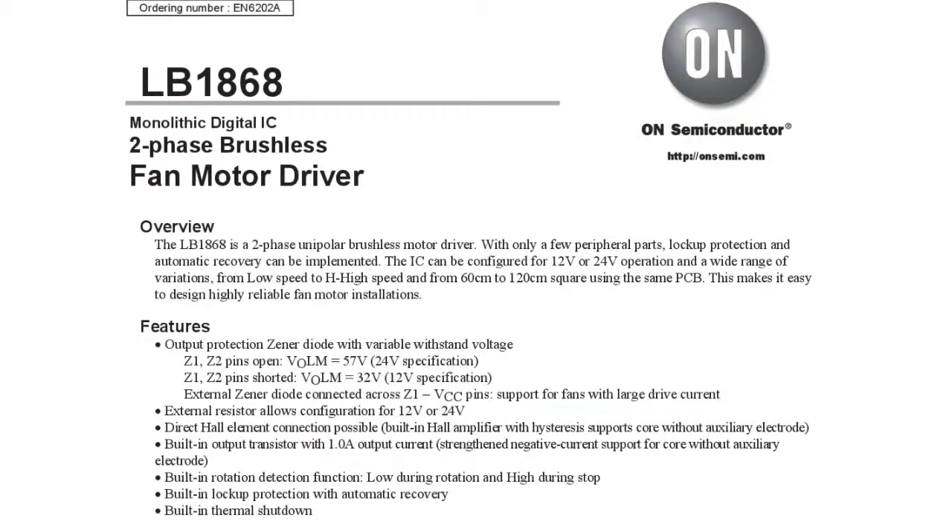Going now to the spec sheet, which is fairly easy to find. It clearly shows it's a two-phase brushless fan motor driver, so it pretty much does everything. It works between 12 volts and 24 volts - again, this was a 24-volt fan, so that makes sense. It requires a Hall effect element, which we saw on the board.